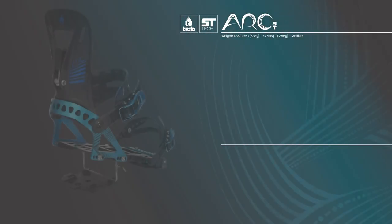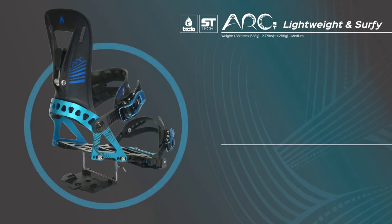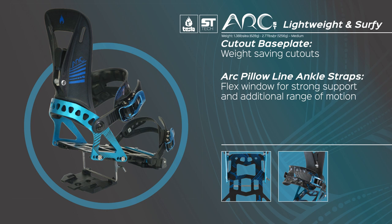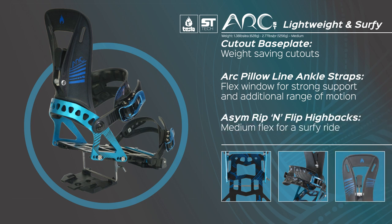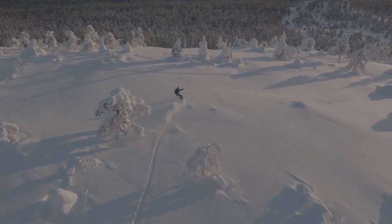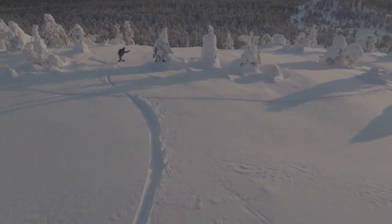Alright, on to the models. First, let's talk about the Arc ST — it is our lightweight and surfy model. It features cut-out aluminum base plates to save weight, a pillow line ankle strap with a flex window that allows for a little more range of motion, and a medium flex version of our ASIM Rip and Flip Hivax. They are perfect for riders who prefer a more surfy feel, great in the trees and powder, but they also provide enough response for steep terrain if that's what you're into.